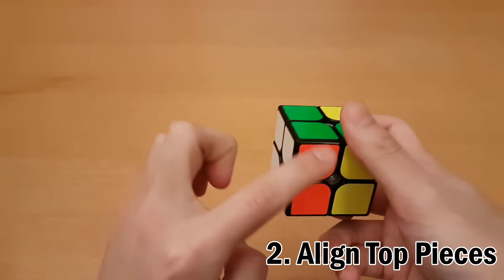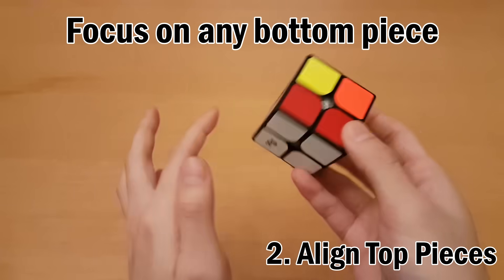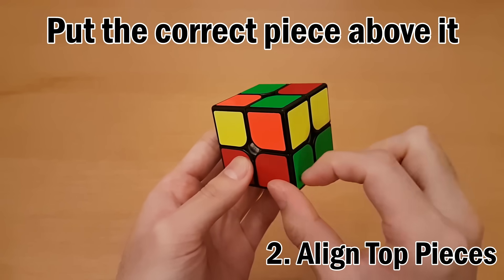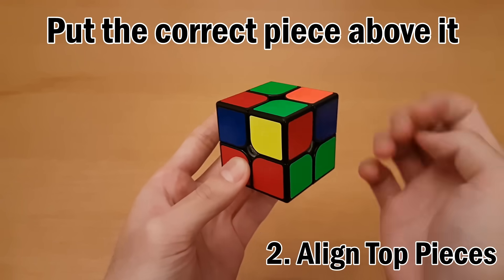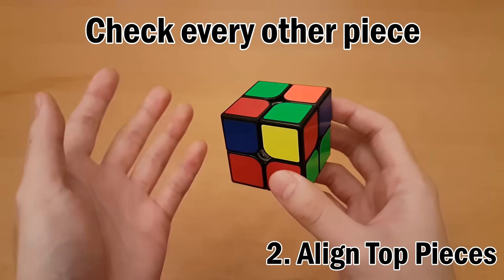Once you finish the first layer and check that all the sides are correct, we move on to the last layer. Focus on any particular bottom layer piece — I'm going to choose this one, which has red and green on it, but it doesn't matter which one you pick. Try to solve the corner that goes directly above it, so turn the top layer until you see red and green. This piece has yellow, red, and green. Now check every other piece on the top to see if they're in the correct spot, and count how many are correct.